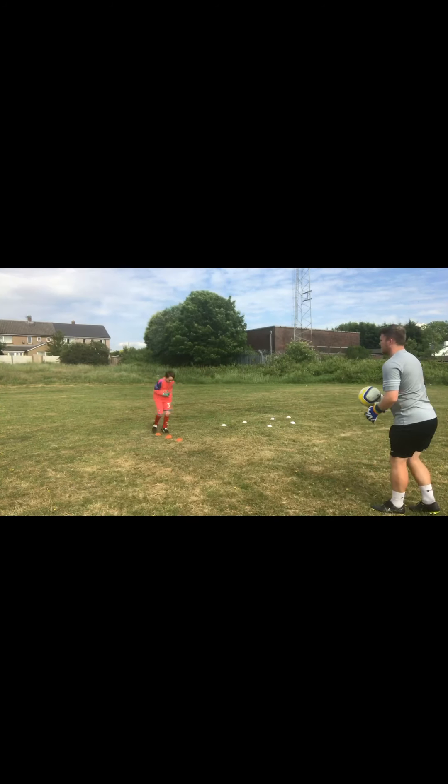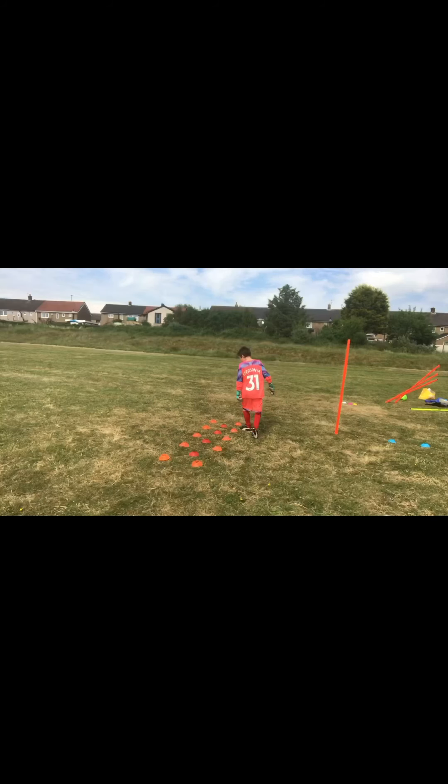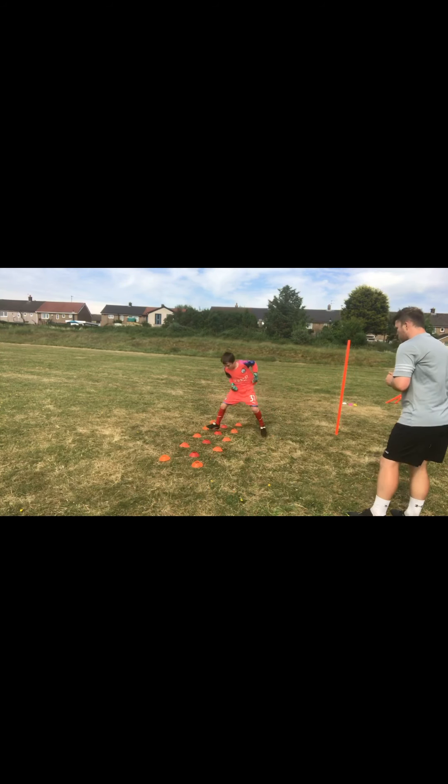I'll wait for the score. One, two, five. One, two, one. One, two, one.